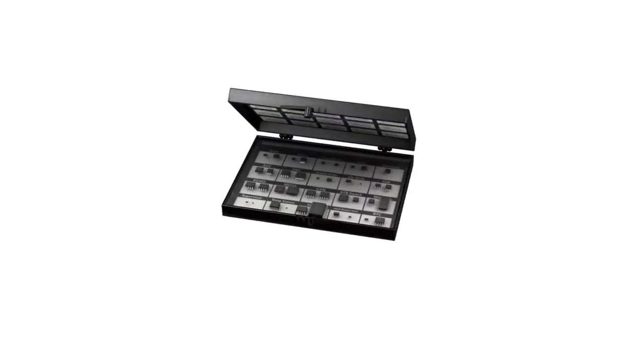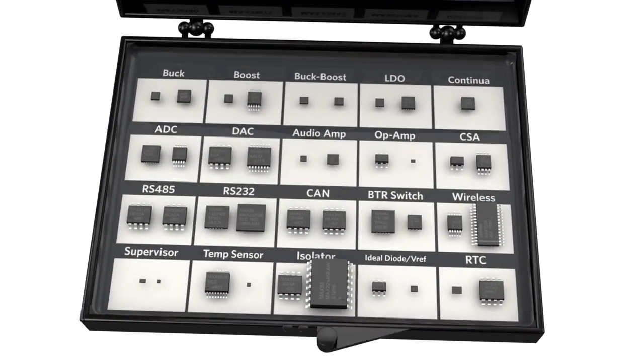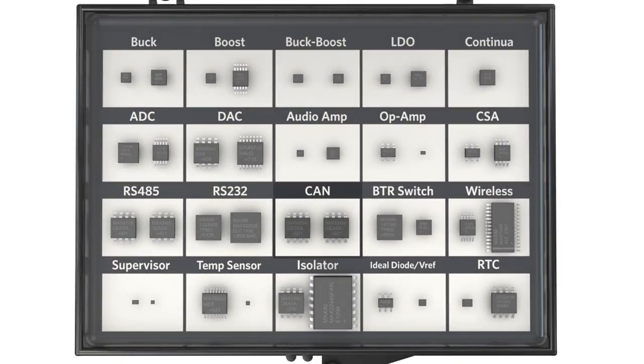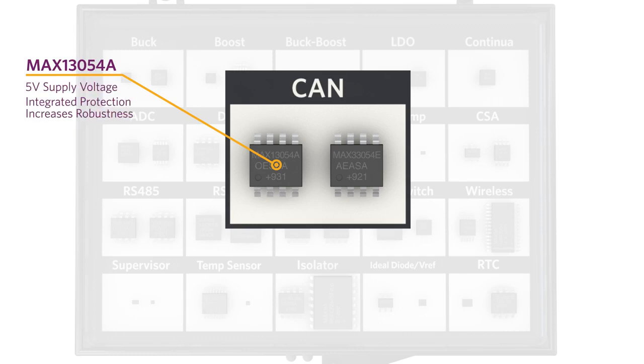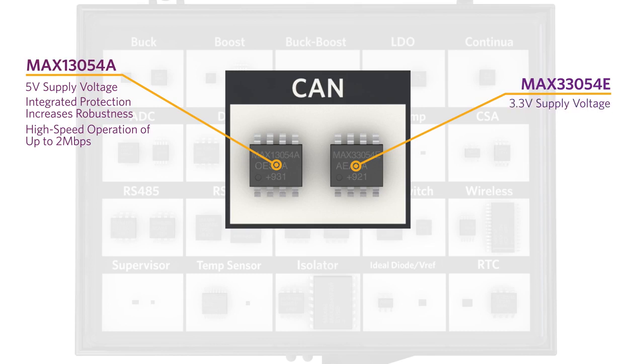The Controller Area Network, or CAN, transceivers in Maxim's Essential Analog Toolkit feature one device that operates on a 5-volt power supply and another designed for a 3.3-volt power rail. The MAX-13054A is a 5-volt CAN transceiver with integrated protection for industrial applications and high-speed operation up to 2 megabits per second. The MAX-13054E is a 3.3-volt CAN transceiver with integrated protection for industrial applications and high-speed operation up to 2 megabits per second.